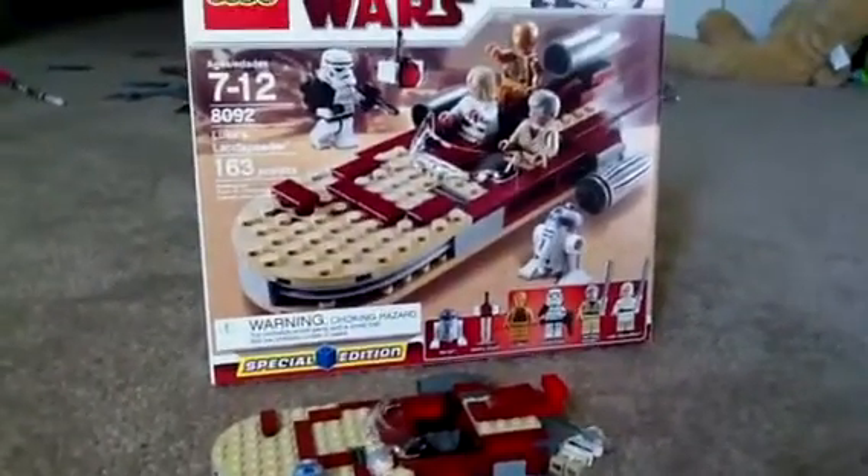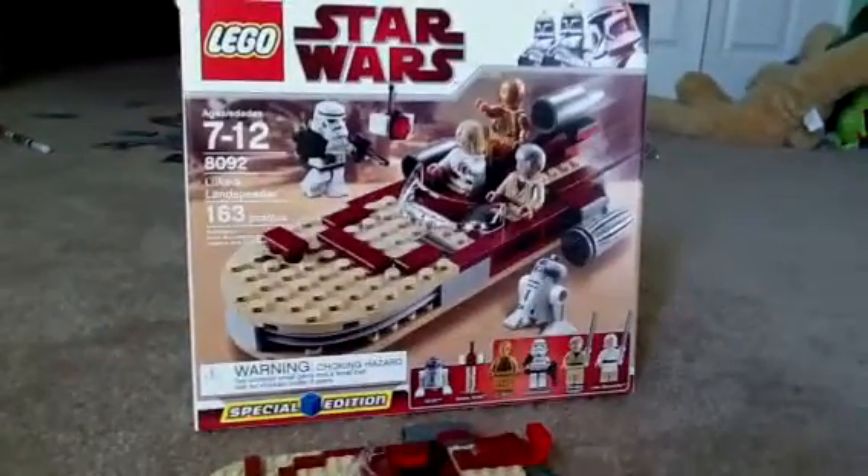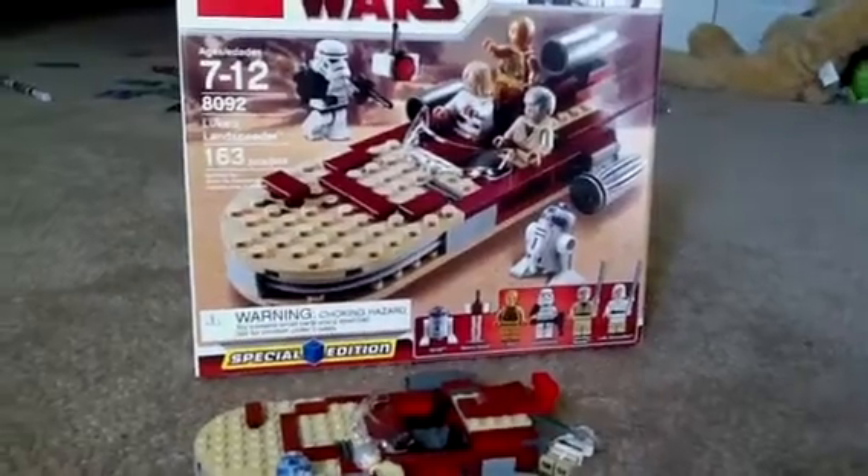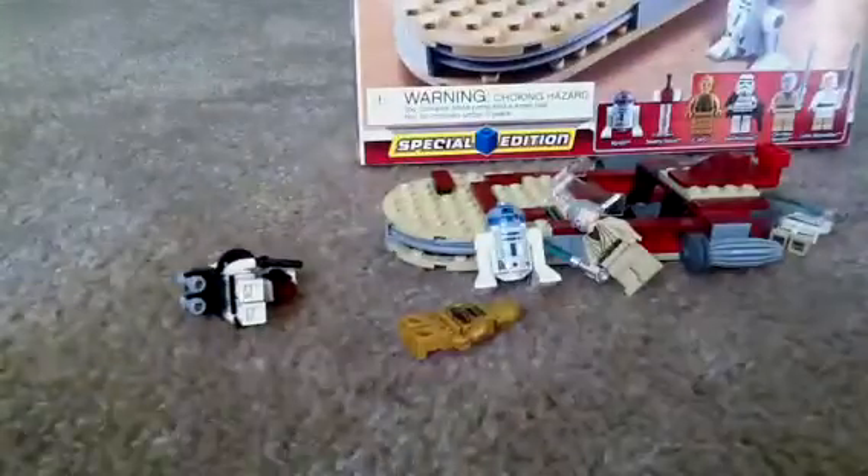The minifigures included are: R2-D2, Sentry Droid, C-3PO, Sand Trooper, Obi-Wan Kenobi, and Luke Skywalker. This is a great set to have, even though you don't really see it in the movie that much.